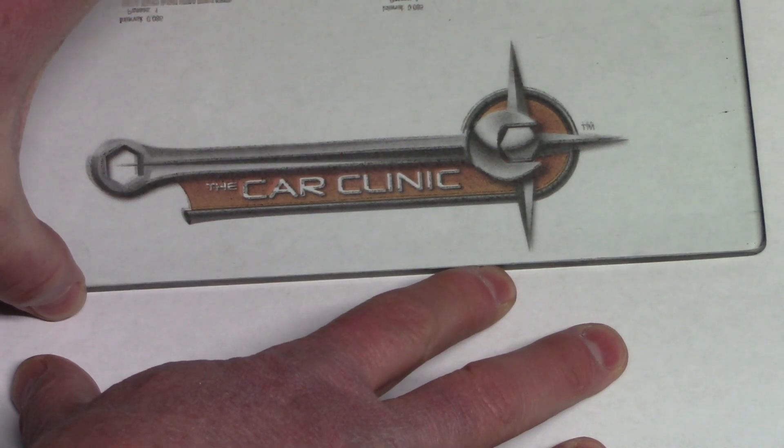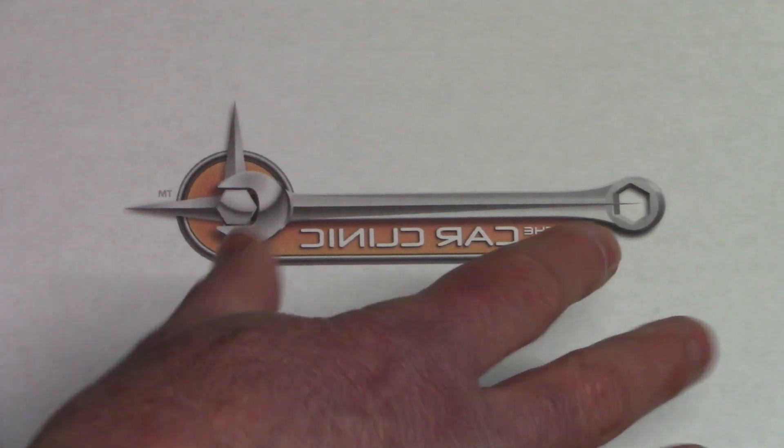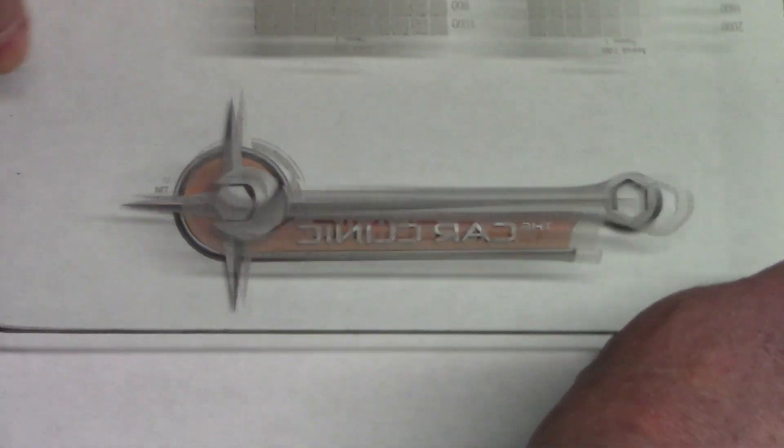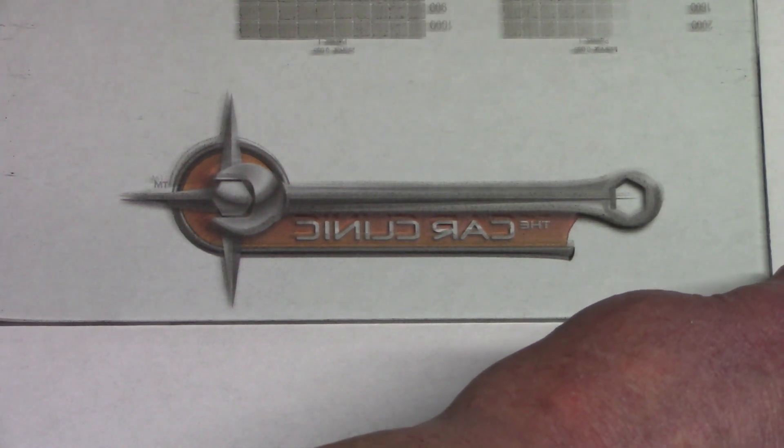I've done a sample of the Car Clinic's logo, etched it on a piece of glass, and I'm trying it both with the etching down and in this case the etching on top. Let's go over to LightBurn and see how we get this set up.